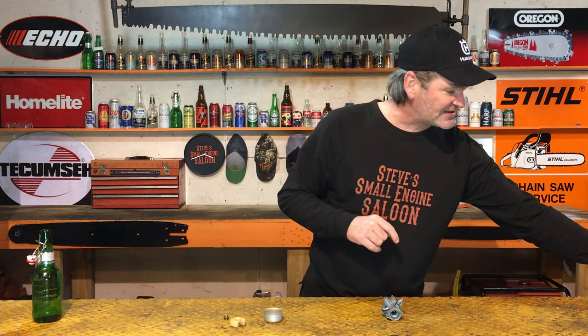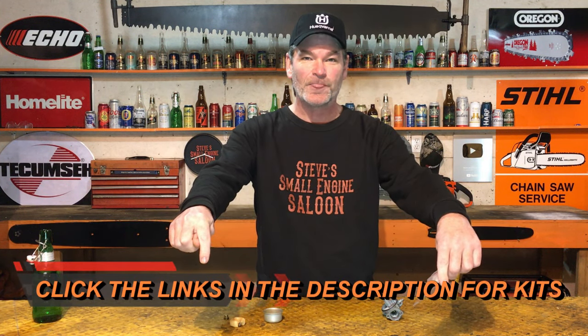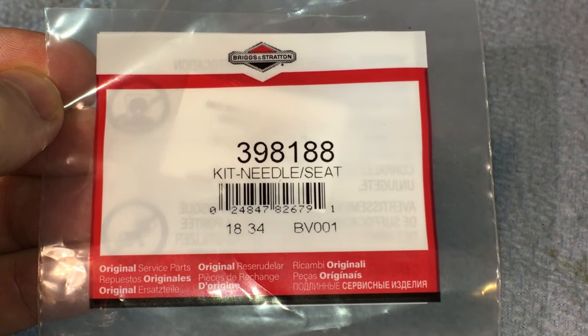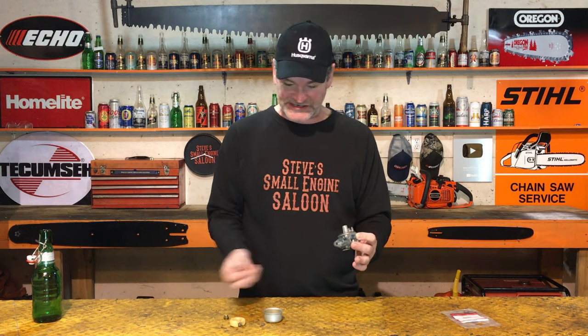You can buy these — they are cheap. This is a Briggs & Stratton carburetor, so we have a Briggs & Stratton needle and seat kit. If you want one of these kits, they are very inexpensive. Check the description under this video — there are links for both Briggs & Stratton and Tecumseh. That seat is the problem: it's warped and swollen up from old ethanol fuel, and it's not sealing with that needle anymore. We've got to get it out of there.